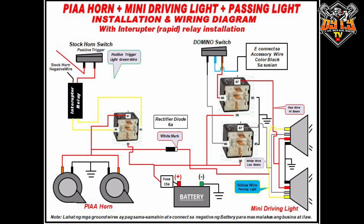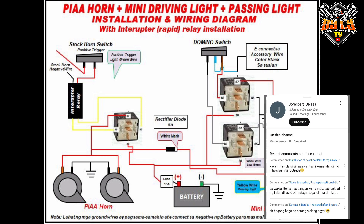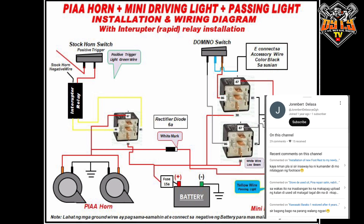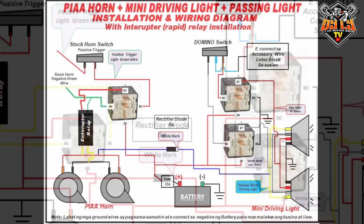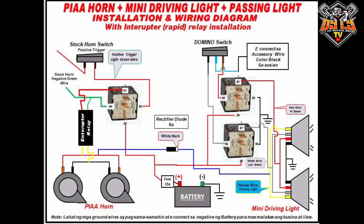Maraming maraming salamat po sa inyo, yung patuloy yung support at panunod sa ating mga video. Sana po ay kahit pa paano ay may natutunan kayo sa ating ginawang installation ng ating interrupter relay sa ating horn at sa ating mini-driving light. Thank you very much po. Pili lang po kayo dyan. God bless po sa inyo lahat. Special shoutout din nga po pala kay Sir Jorinbert Dilaza — solid supporters po natin yan. At sa lahat po ng mga solid supporters po natin, shoutout po sa inyo lahat. Maraming maraming salamat po sa inyo, patuloy yung support. God bless po sa inyo lahat.